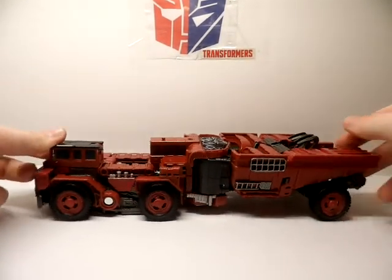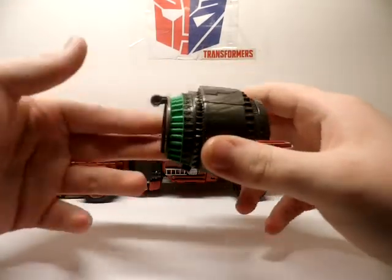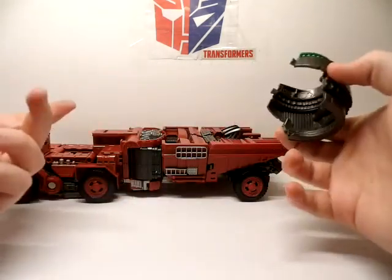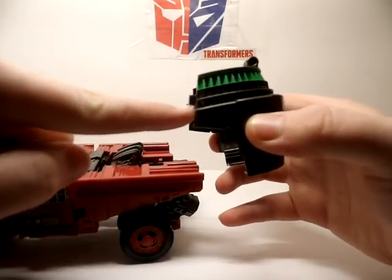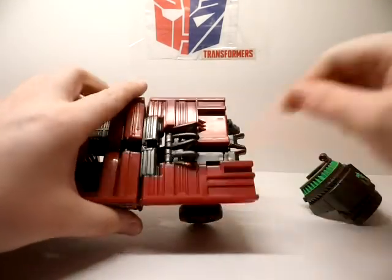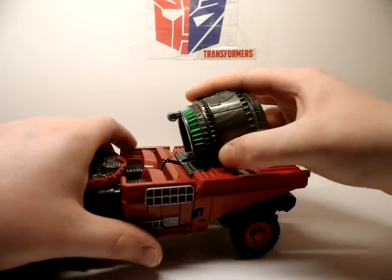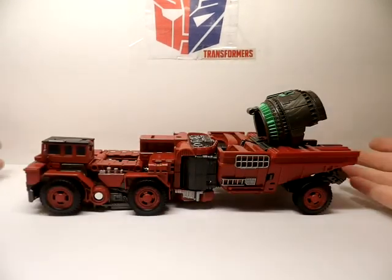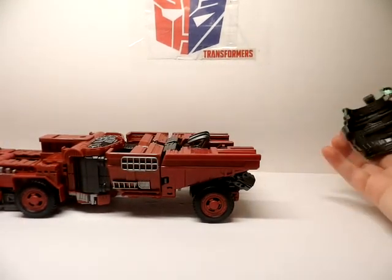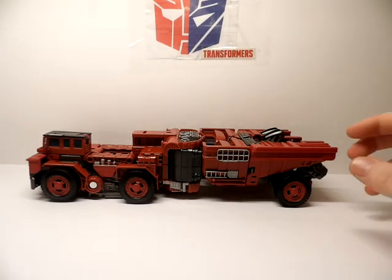Moving on — he does come with one accessory, and that is the vortex grinder for Devastator. I'll show how this works for Mix Master later, but you can store this on overload. It's got two clips and a slot on each side — you just barely want to pinch it and it will snap on. I consider this more of an accessory for Mix Master than for Overload.